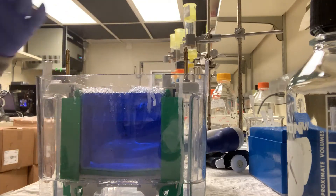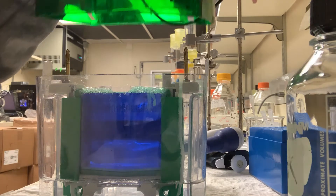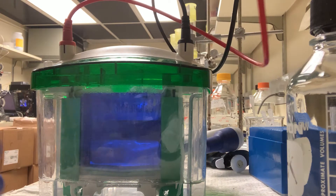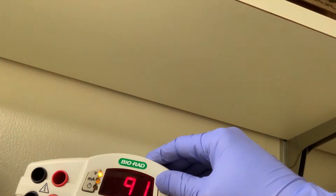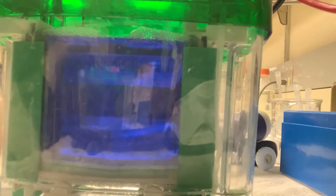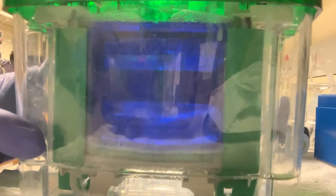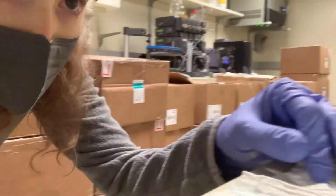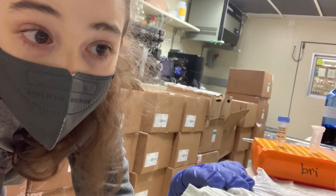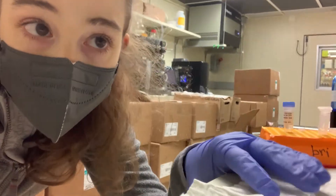And now I can start the run. I'm going to start it at about 100 volts. It's hard to see if anything's happening because you can't really see the bubbles rising when there's a bunch of blue. But it looks like it's running. Now I'm going to let it run for like 20 minutes or so until the dye and the proteins have all entered the gel.